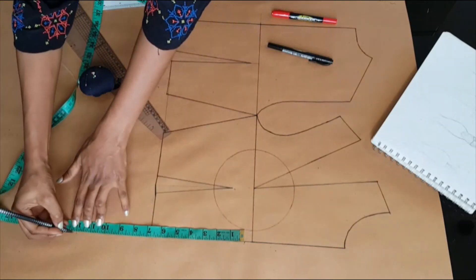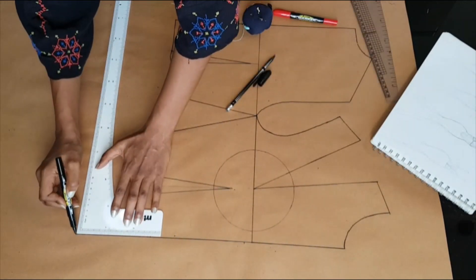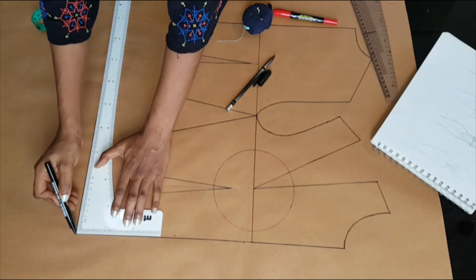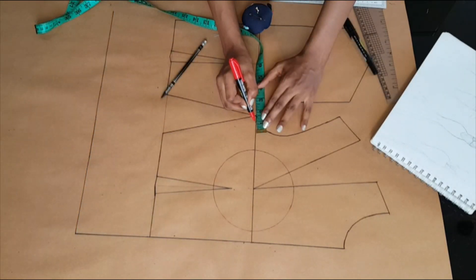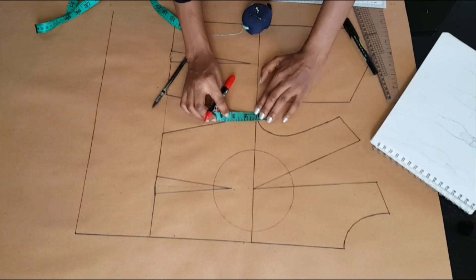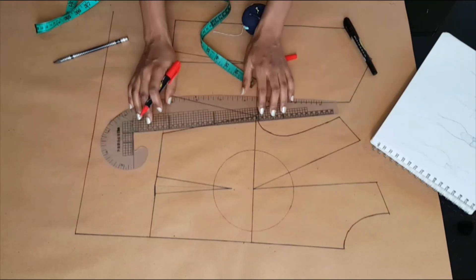From that seven inches I'm marking 12 inches and extending my center front line downwards and towards the side. At my side seam I'm going inwards half an inch and downwards half an inch, and I'm going to connect that point.